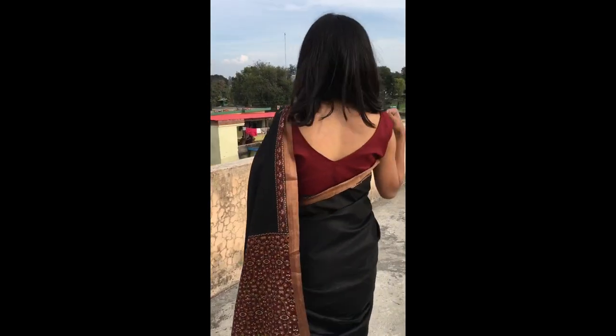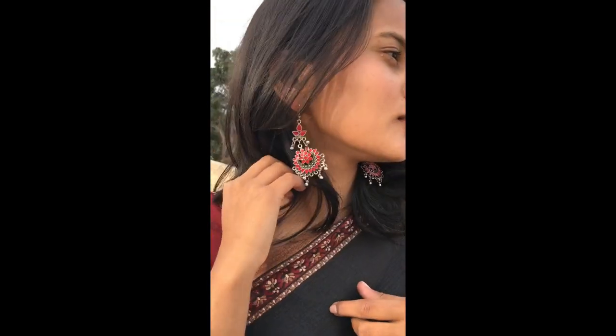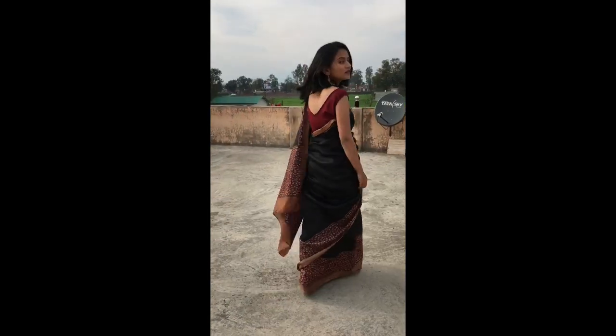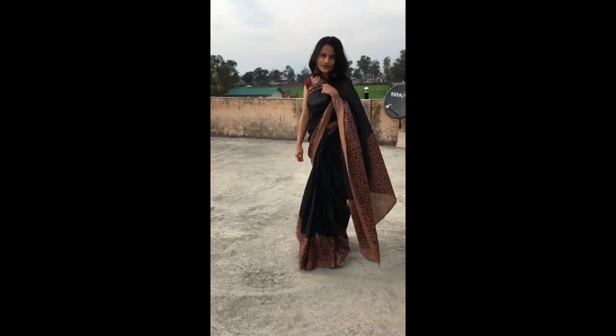My makeup and everything is done! For the saree, I'm wearing a black saree with a border that I got from Myntra for only 723 rupees — it looks really pretty. This is the final look, guys! I'm not wearing the original blouse that came with the saree — I got a different one stitched. If you like this look, please let me know in the comments, like this video, and subscribe to my channel for new videos.